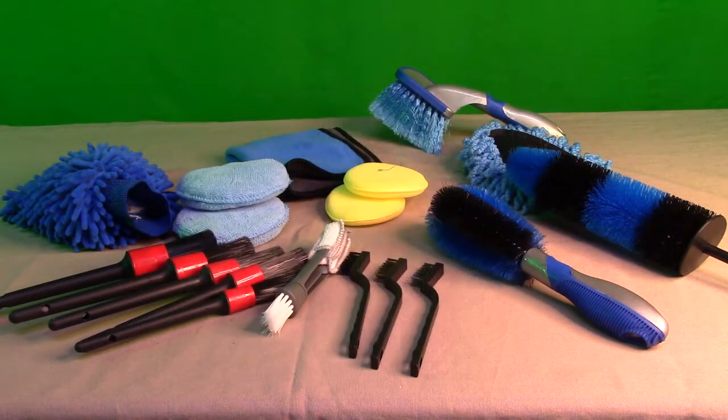It's 19 pieces — so much comes with it that I had to put it on my large table. We're going to go over individually what each one does. You've got five car detailing brushes, three wire brushes, a 17-inch long handle wheel rim brush, two tire brushes, one car wash mitt, one car dash duster brush, two microfiber wax applicators, two waxing sponges, one air outlet brush, and one cleaning towel.